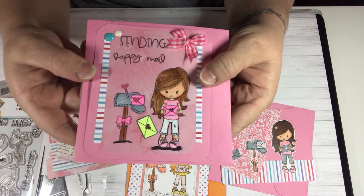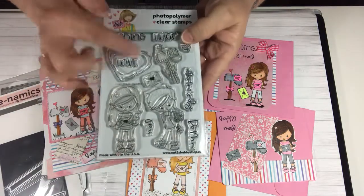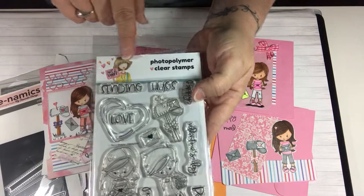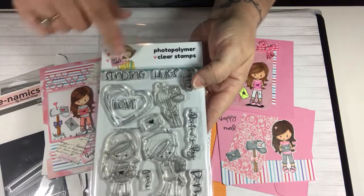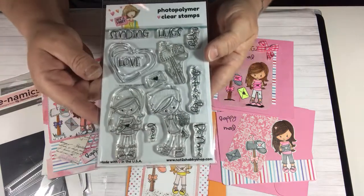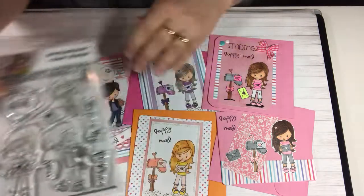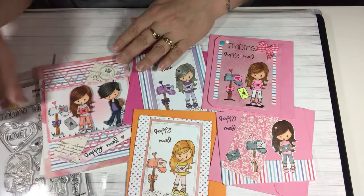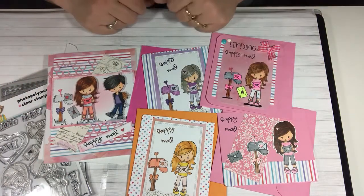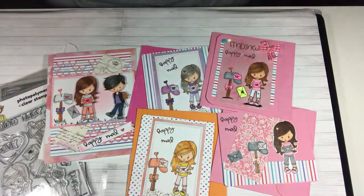So those are my cards that I made with this stamp set. If you're looking for this stamp set, you can go over to the Not Too Shabby Shop and pick it up. This is one of Jamie's stamps — she has her own stamp line with a couple of different artists. I'll leave the link down below for Jamie's shop. I hope you enjoyed my cards and I will see you again next time. Thanks for watching. Bye! God bless.